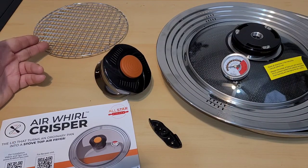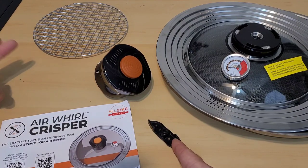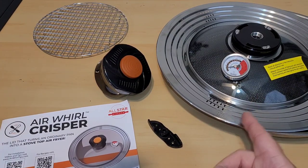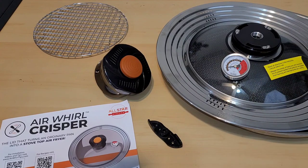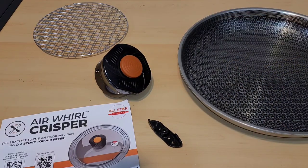Here we are unboxed. You can see we have a grill rack. This is our motor, which is going to be powering our silicone blade. You see our directions, our lid, and there's even a temperature gauge on there. This is so cool. And underneath my lid, I have my hex clad pan because it told me I can turn an ordinary pan into a stovetop air fryer.